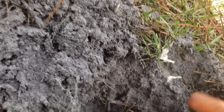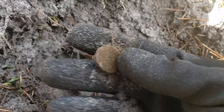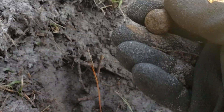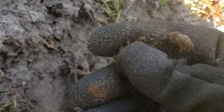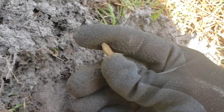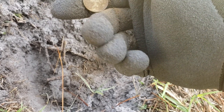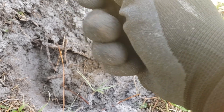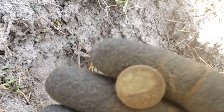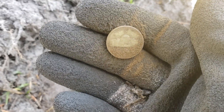Digging this hole. Might have us a nickel. Let's see what we got. In the coloring it might be a wartime nickel. Yep, I see an S above the Jefferson memorial there. We got us a silver — silver to start off the new year.